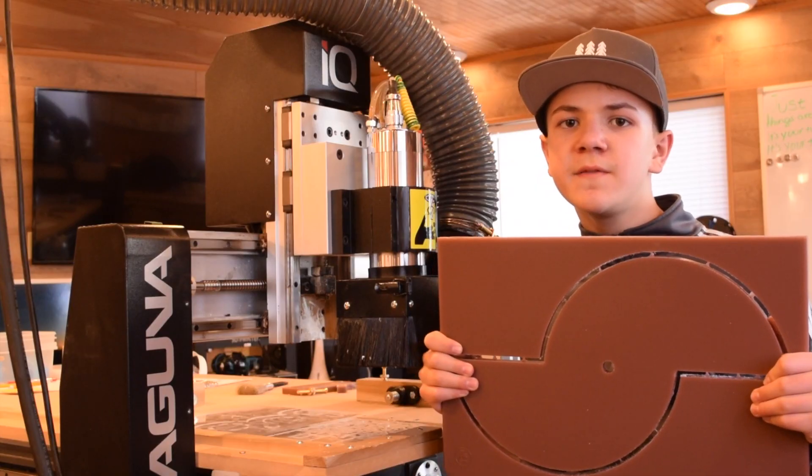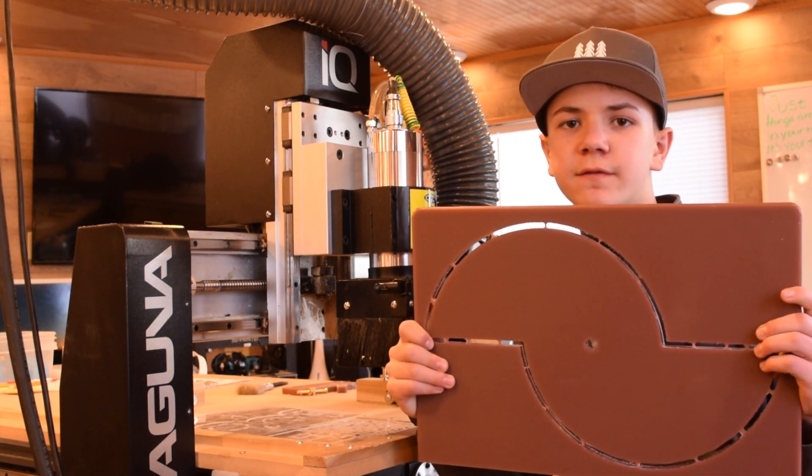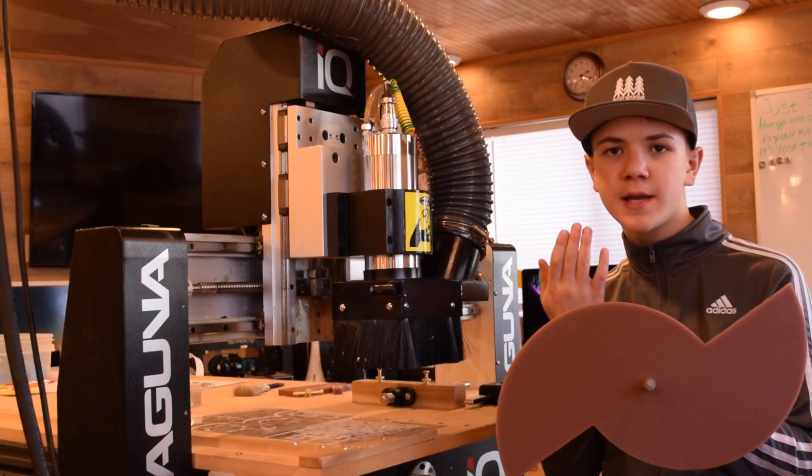Our part is finished, and we will need to cut another one just like it. We will also need to cut out our tabs to free our part. The finished part looks like this.